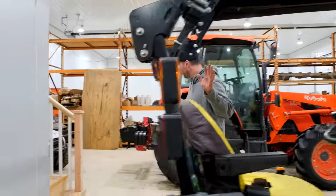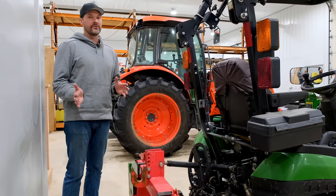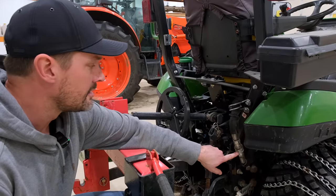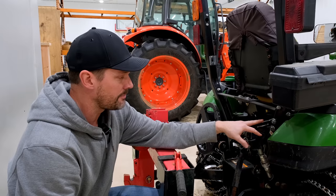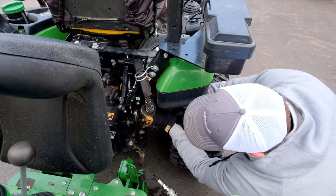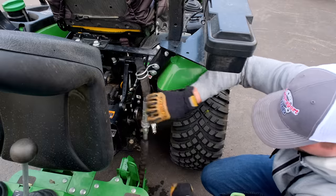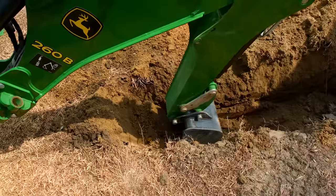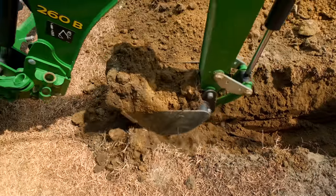A couple other things — the back of both of these tractors have remotes on them, but there are two different kinds. I've got this extra hose right here with a quick coupler that's connected together, closing a loop that's staying on the tractor — this is called Power Beyond. Since I have a backhoe, it takes a certain kind of hydraulics that plug right into the backhoe, which has its own joysticks. There's no extra lever on the tractor. But when you have the backhoe off, you have to plug these hoses back together so that the hydraulic flow circulates properly through the tractor's hydraulic system.